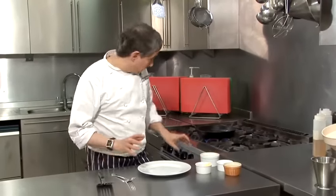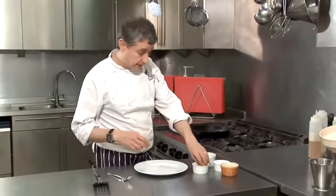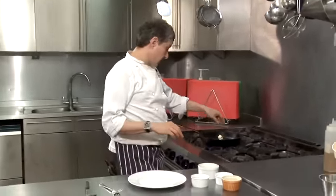I'm going to show you how to do an egg white omelette, which is, I think, a very healthy way of eating, because most of the fat is in the yolk.